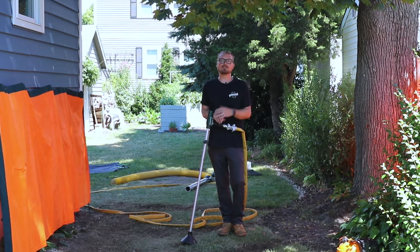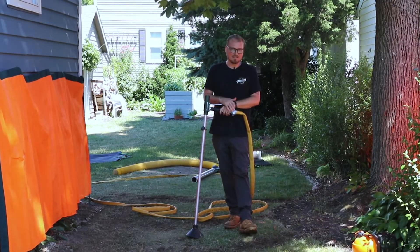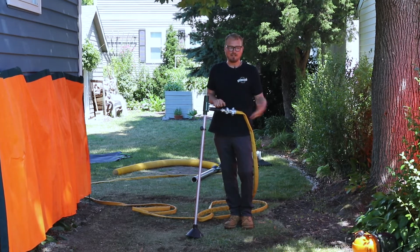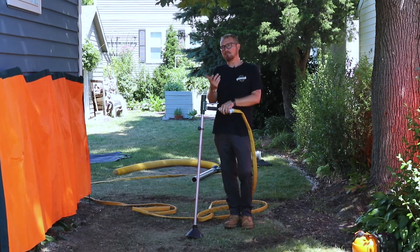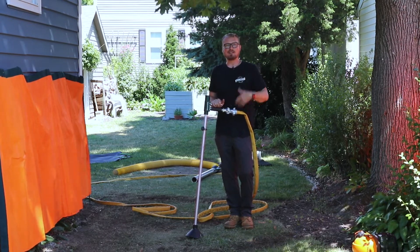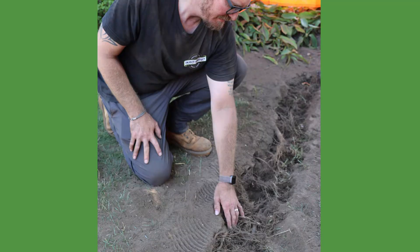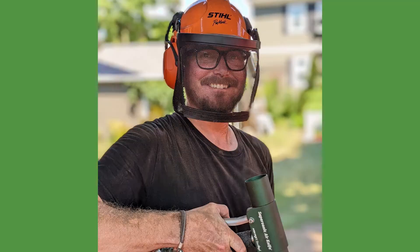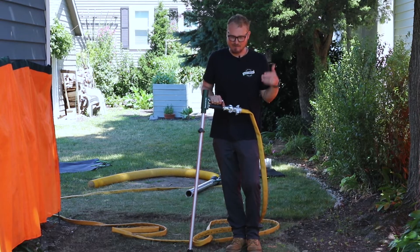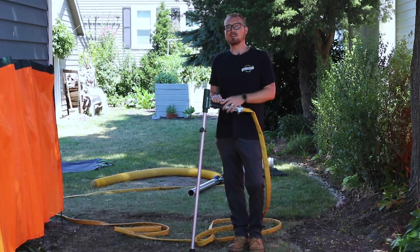Hopefully in four years the tree's still happy and healthy and we don't see any decline. There are three main reasons the supersonic air knife is probably the best tool for this soil project: one, in this environment it's not easy to get big equipment back here; two, if you tried to manually loosen the soil you'd be doing root damage without a supersonic air knife; and three, it's really a very efficient and fast way to aerate the soil and amend it all at the same time.